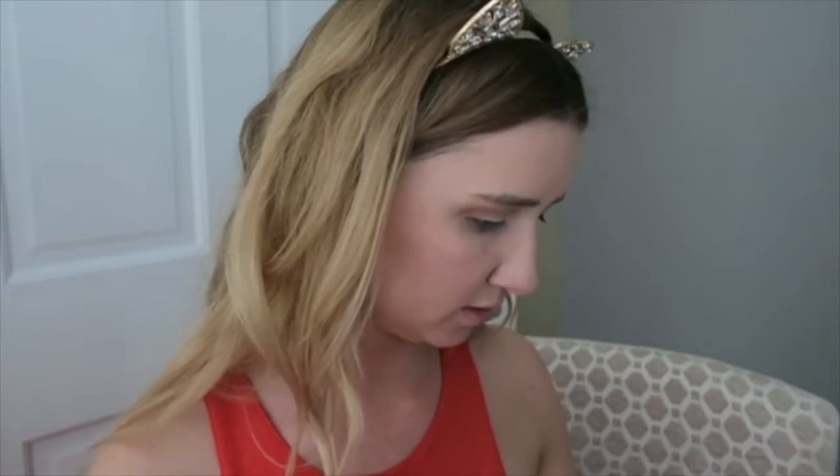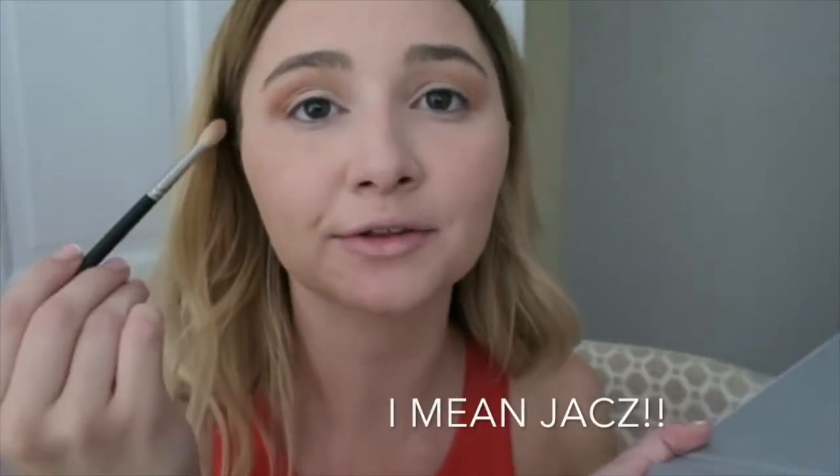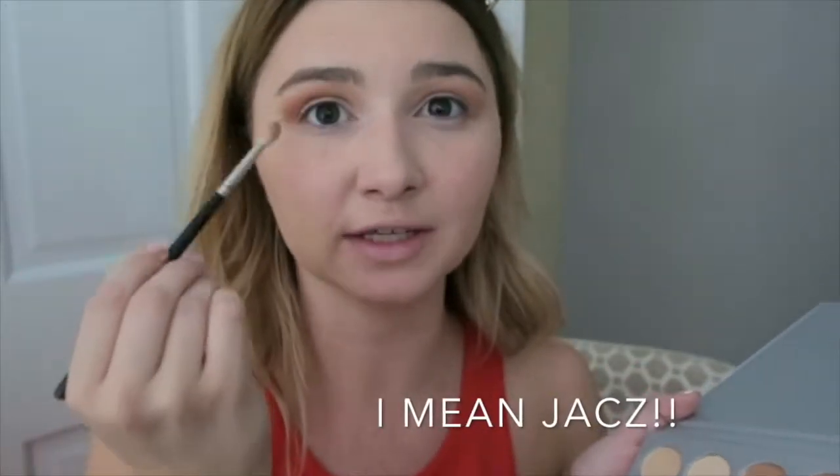I want to take — I really want to use one shadow, but I don't know if I should use the other. This is a great problem to have. I'm going to take Roxanne into the outer V and smoke that up — smoke up the eye with that color.